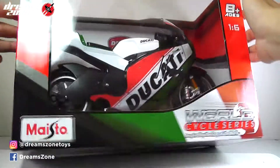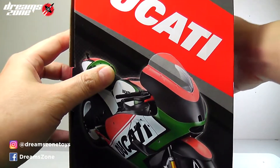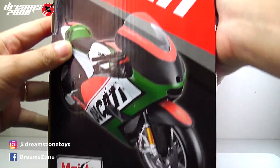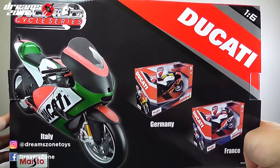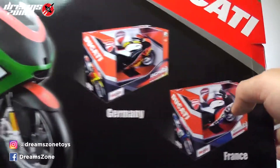Let's have a look at the packaging. The box is really nice and we can see the motorcycle printed on the side and at the back. They have 3 different color design themes: Italy, Germany and France. And what I selected is Italy.